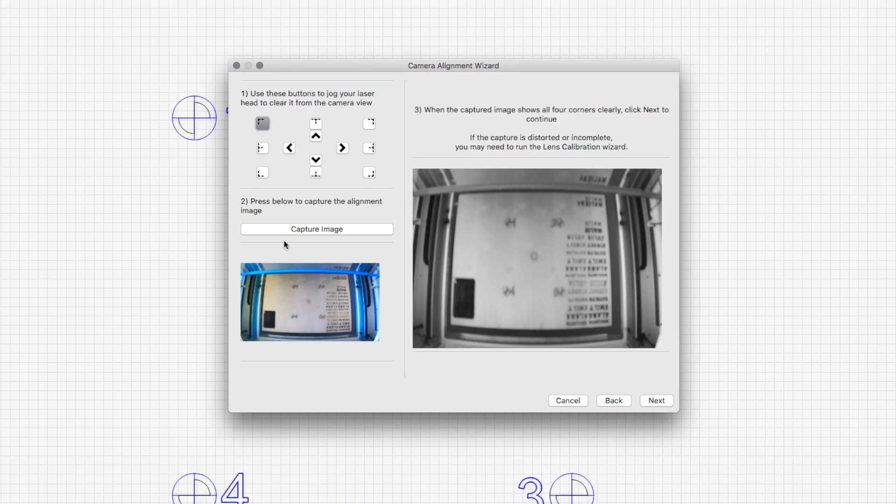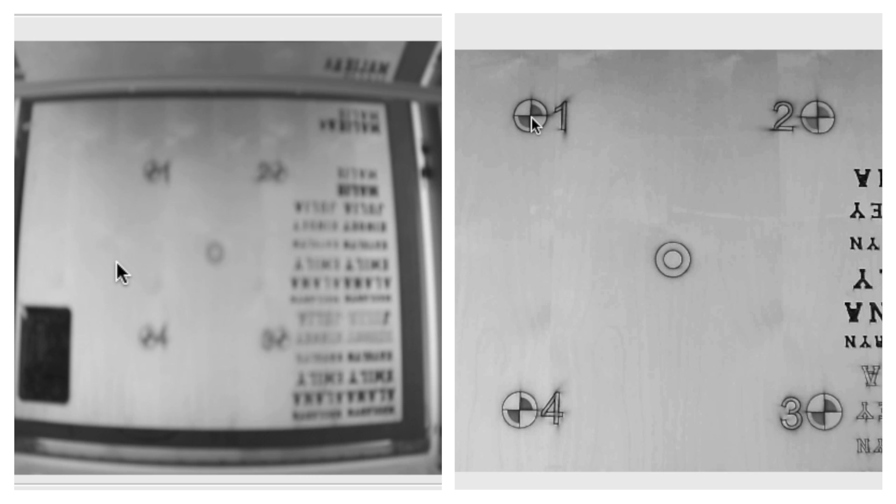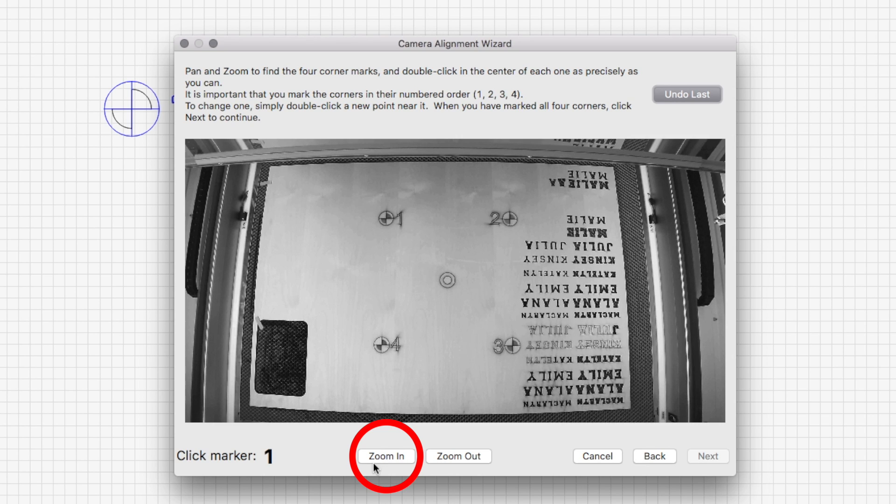I just want to take a brief pause here to show you the difference once you focus the camera. You can see how blurry the screen is right here, but once we adjusted the camera, we got it focused properly — do you see the difference? Back to the calibration — this is the last and final step you're going to need to do to get your camera set up. Now we just need to place the markers in Lightburn.